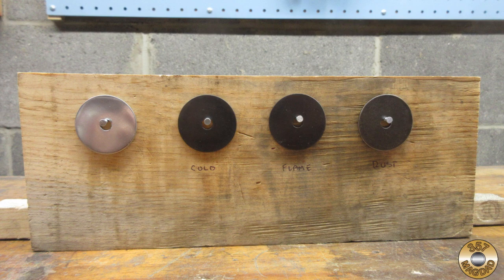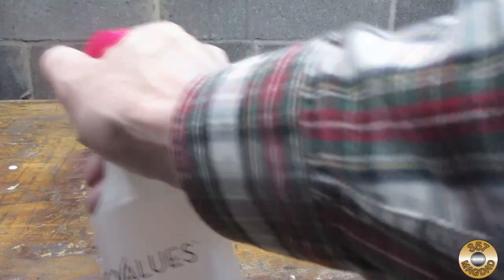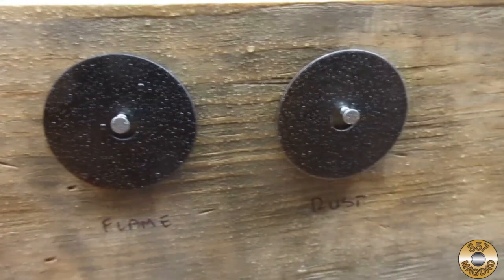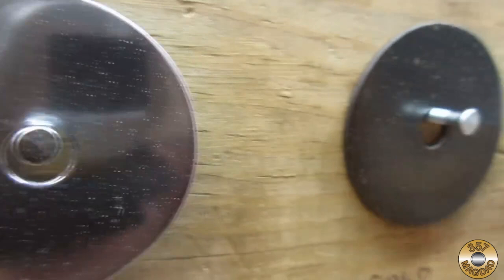I mixed one teaspoon of kosher salt in one cup of tap water and gave the four washers an even spritzing of the salt water solution. Here's a close-up just after I sprayed them, and here are the washers after 24 hours. The salt just dried on the surface — the wax and oil film seem to protect the washers equally well.